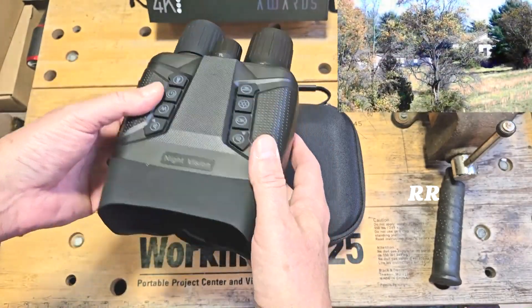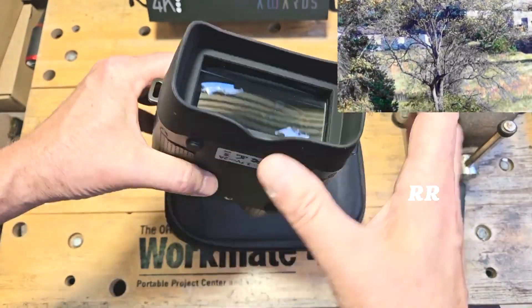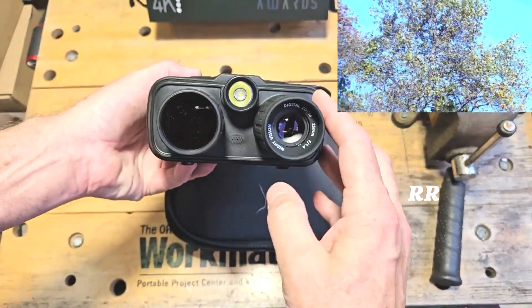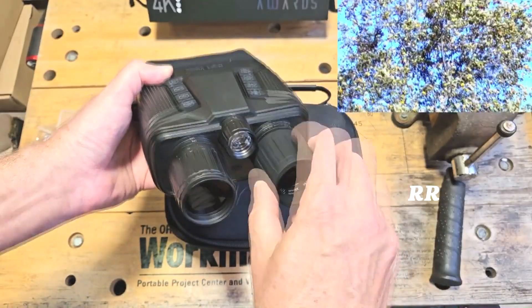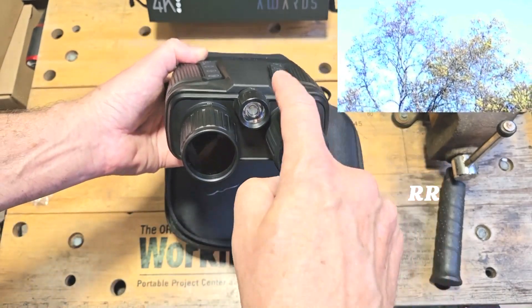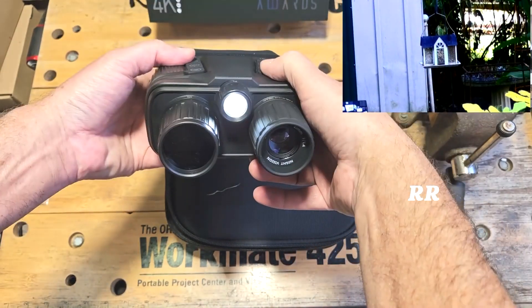The screen appears to be about four inches long with a nice padded eyecup area, and there's a little cutout for the nose. On the front we have a focus knob with plenty of play — it goes pretty far in and out. There's the infrared lens right here, and on top there's a flashlight that turns on and off with this button.